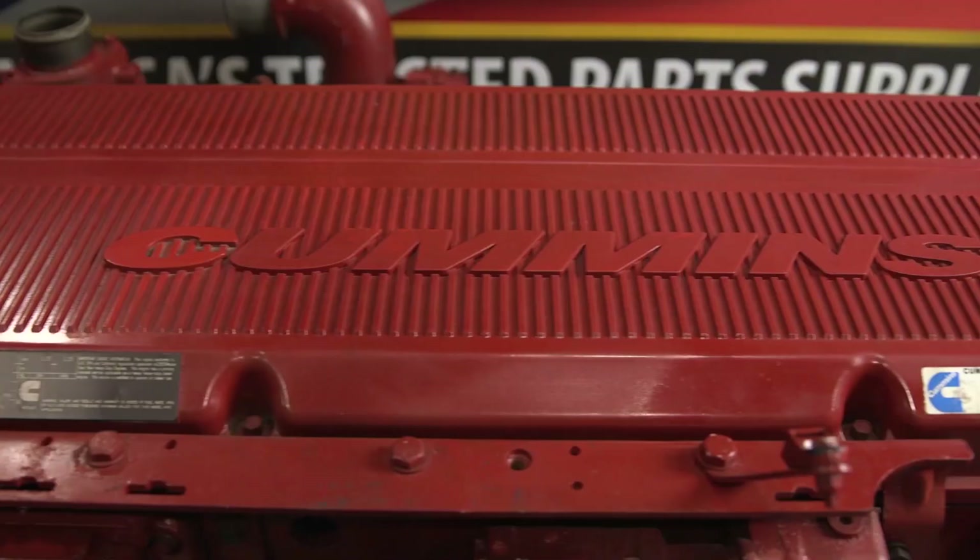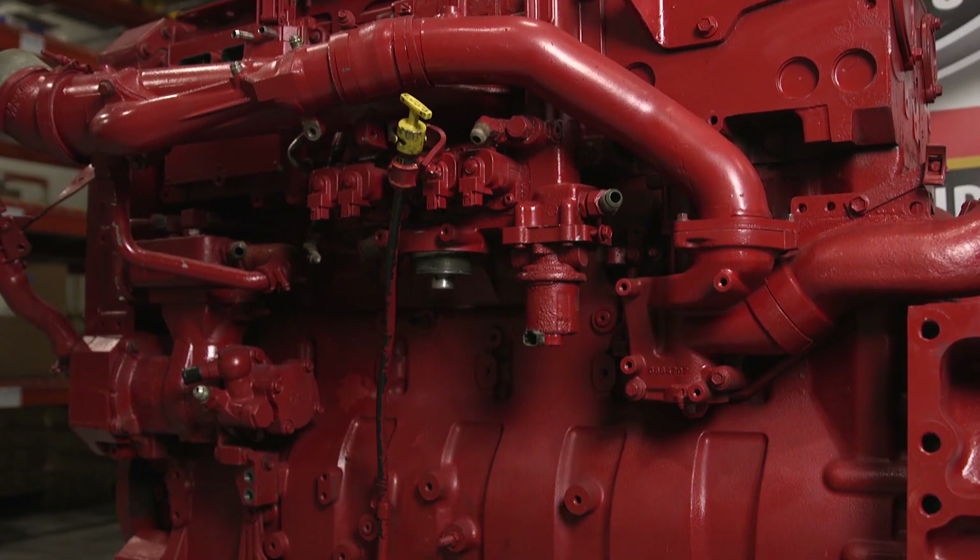Matt and I are here to talk to you today about ISX engines. The ISX engine is one of our most popular engines. We get lots of calls on ISX engines, but they're kind of complicated.